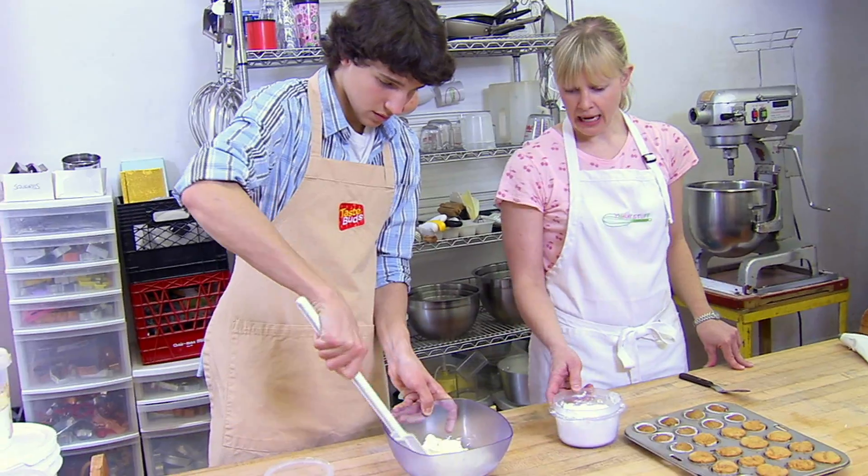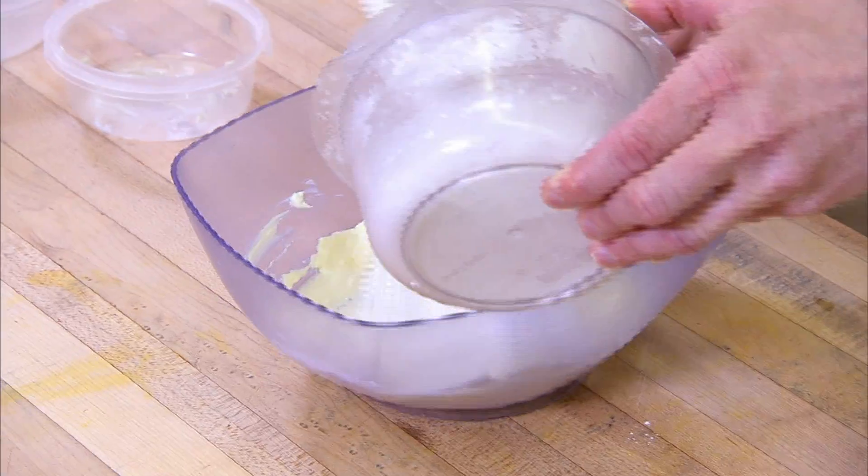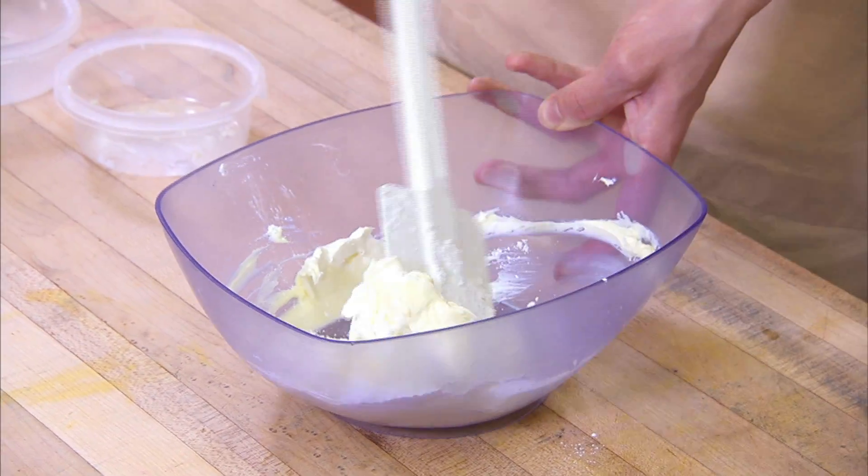Just smush that together. And then the other ingredient is icing sugar. You just want to pour in the icing sugar until it's a little bit thicker — a nice and easy, spreadable consistency.